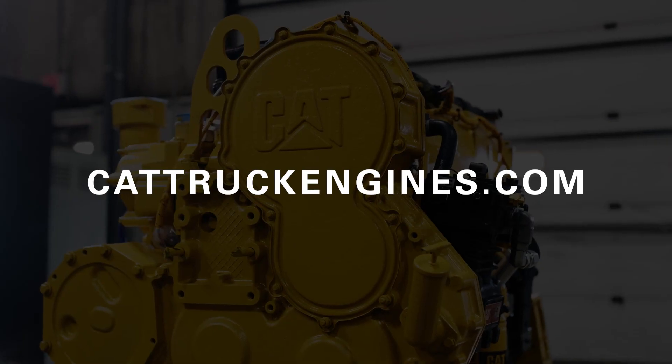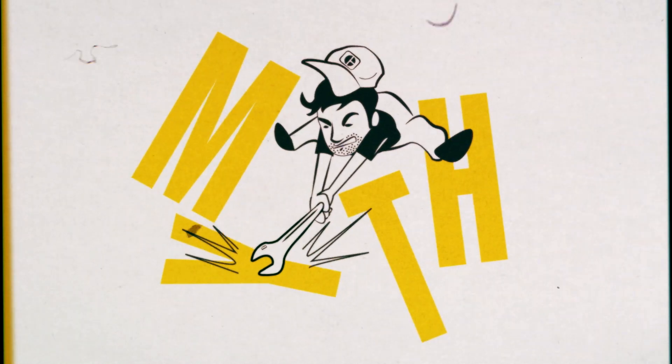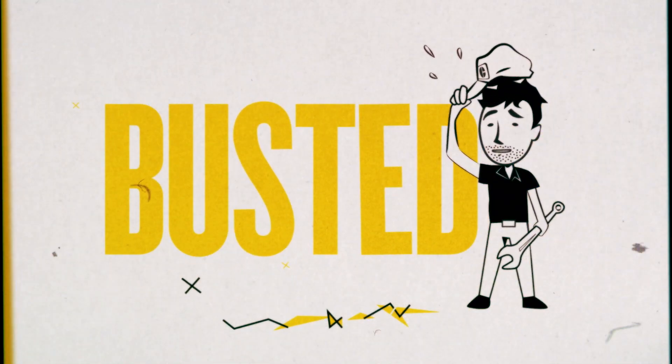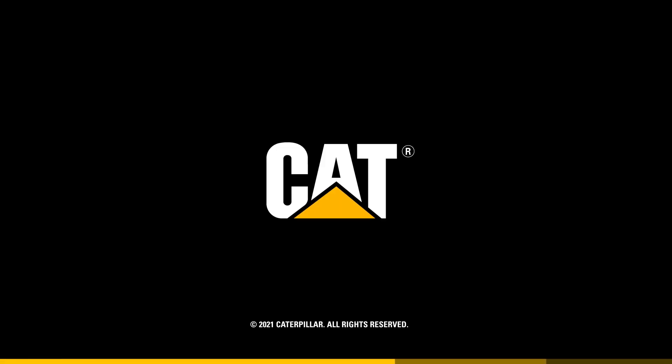That's for sure. Thanks for giving us the facts on core criteria, Alan. If you have more questions about CAT Re-Man injectors or anything related to CAT on-highway truck engines, get in touch with your local authorized CAT dealer or visit our resource center on cattruckengines.com. We'll see you next time.